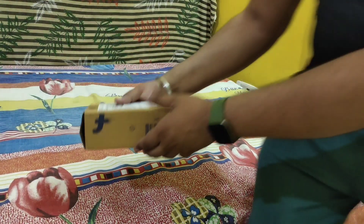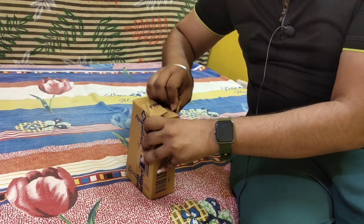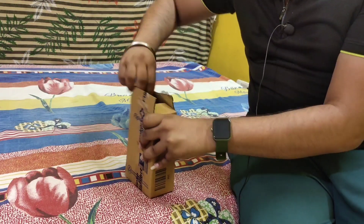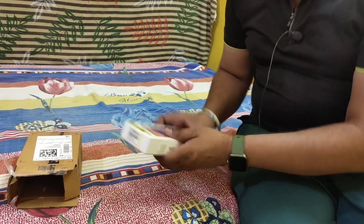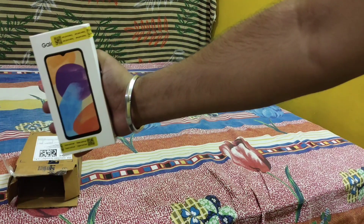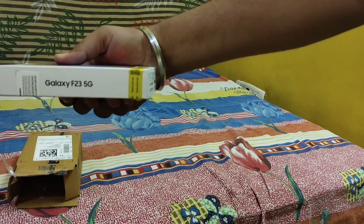Guys, I have to go down. Let's go down. This is the surprise — let's open it first. This is the surprise, guys. Finally, guys, the F23 5G is here!